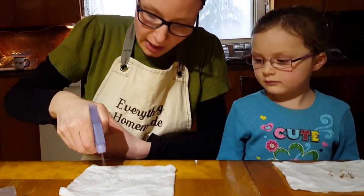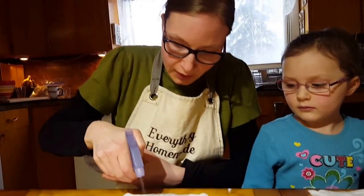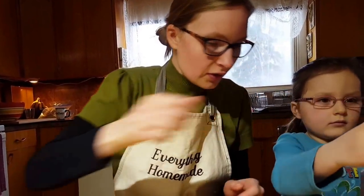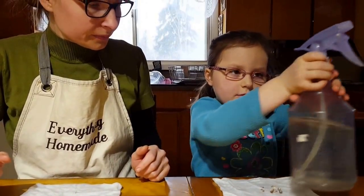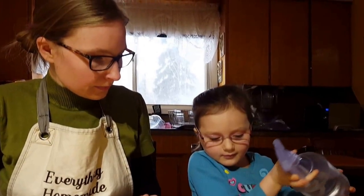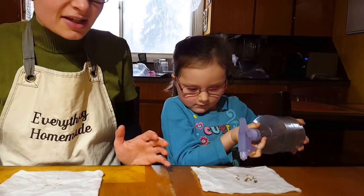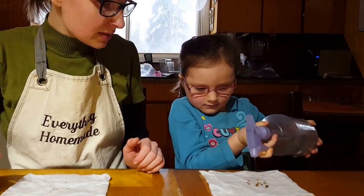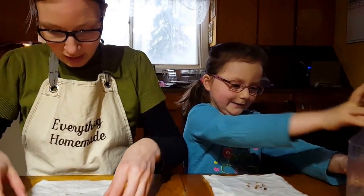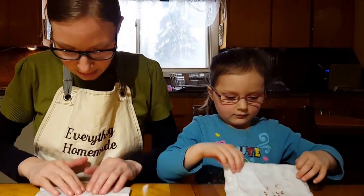Now take the spray bottle and spray some water over the seeds — that way it kind of kick-starts them. Grace, you copy what mommy just did. Get your kids involved; they love doing this and it teaches them great skills. Now fold the paper towel in half and gently press it down.